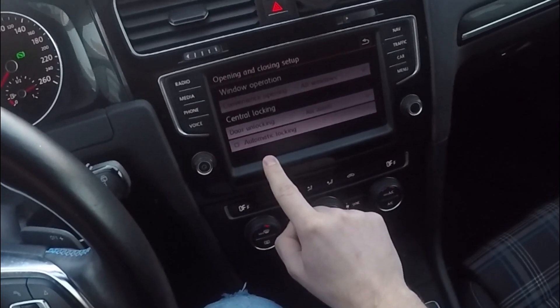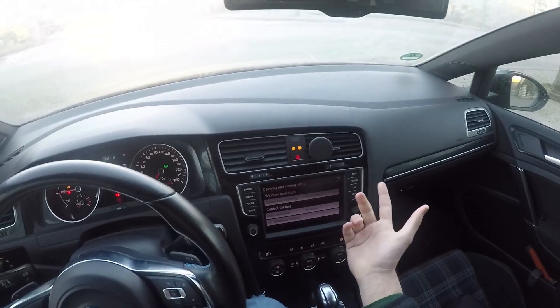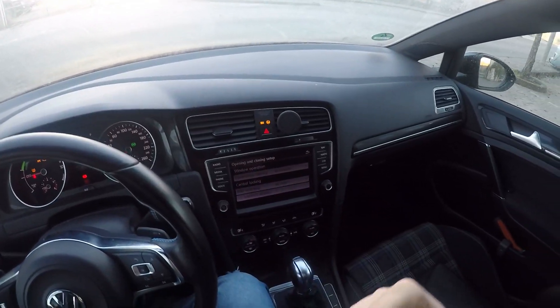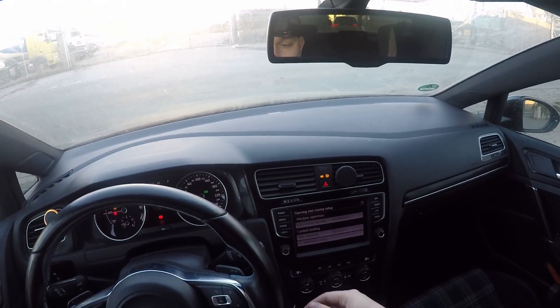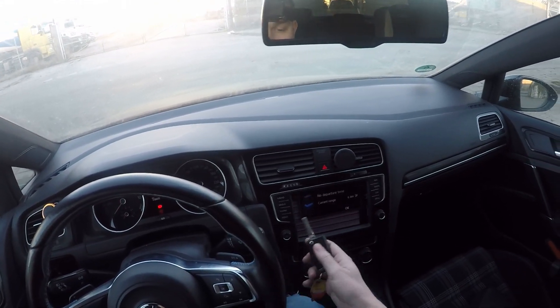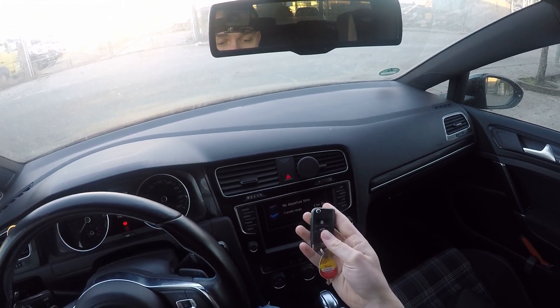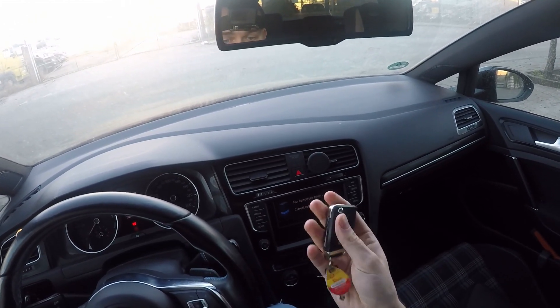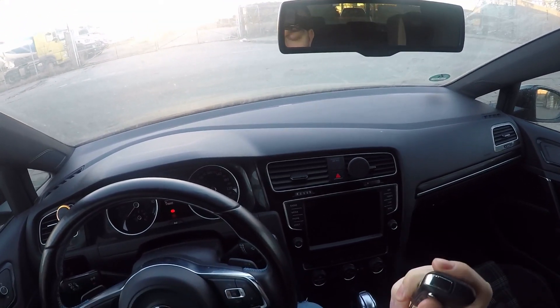For now I'm going to turn this off because I'm not using it on a normal basis. But let's take the scenario where I want to get in the car, and I see that I forgot to change the batteries on my key, and the unlocking function is not working anymore. So let's see how we can open the car from the outside.